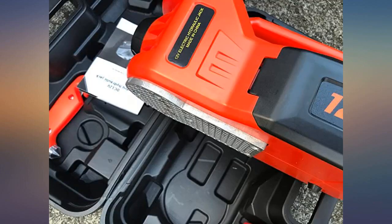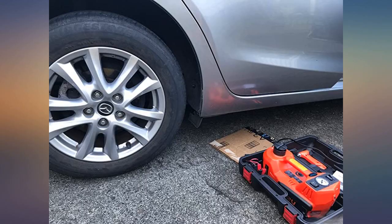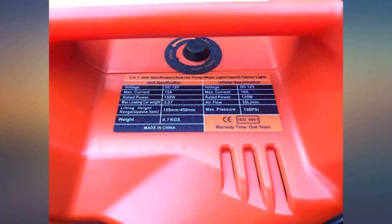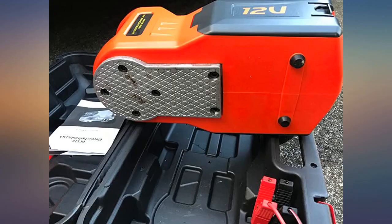It lifted my vehicles like it should, and lifted pretty high too. I'm kind of surprised with its power. I am amazed that you can get a good quality hydraulic jack that can lift three tons for such a low price. It also includes a tire inflator, so you can use this for a variety of purposes.